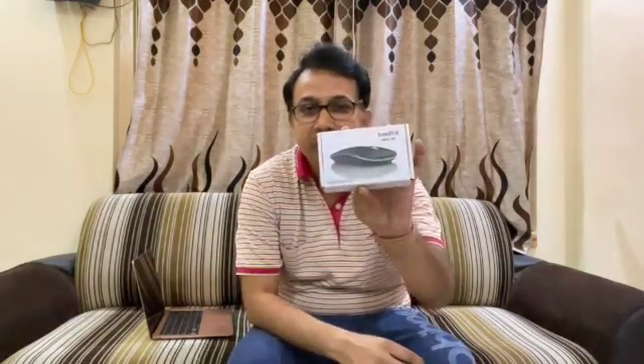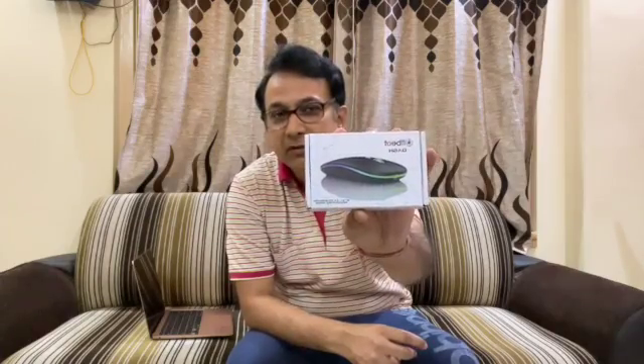Hello friends, today I have received this product. This is the Obit Dash Mouse — the company name is Obit and this is a Dash Mouse from them. I bought this for my MacBook, and the specialty of this mouse is that it is a Bluetooth mouse.